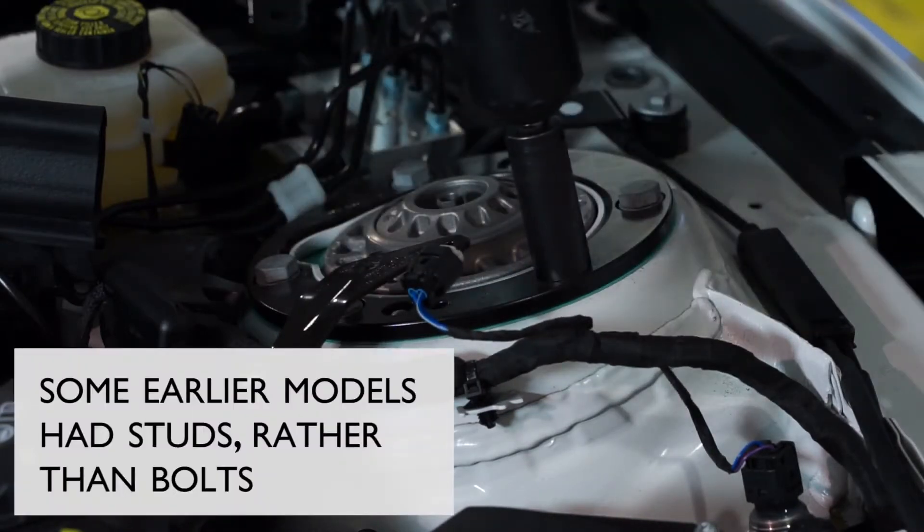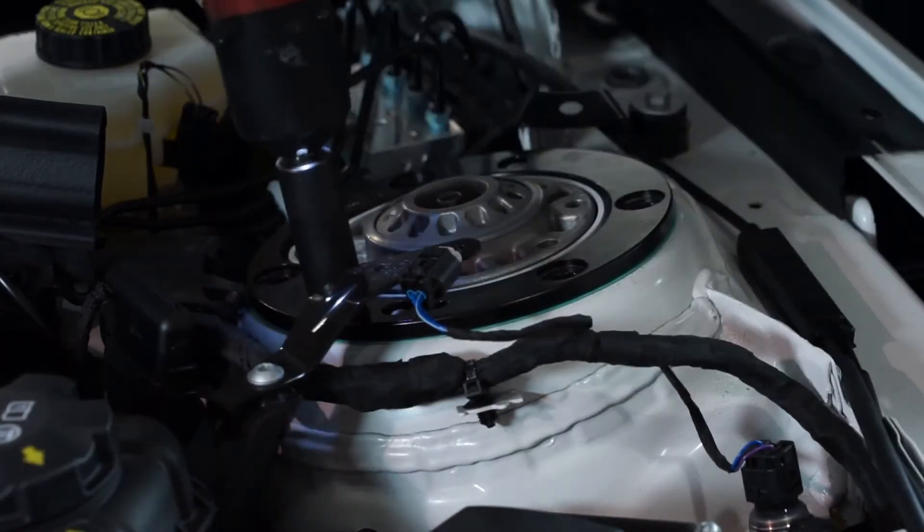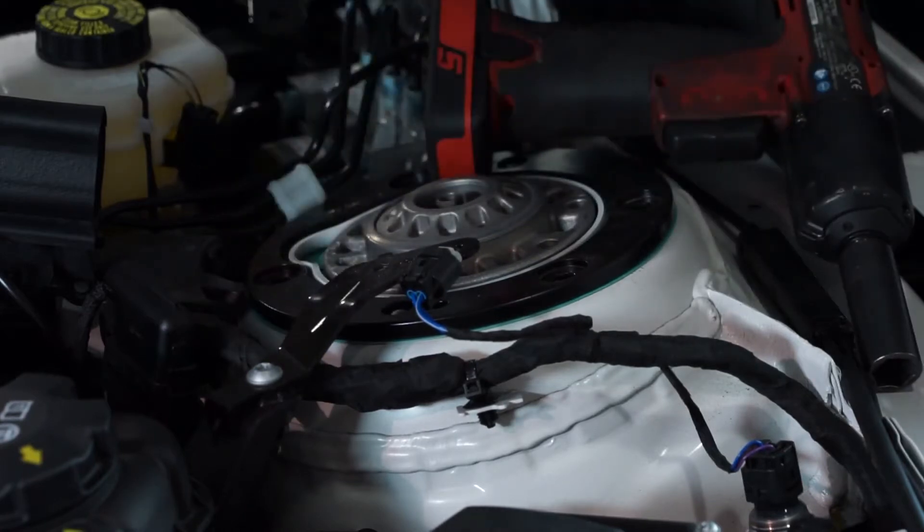Some of the early models will vary from the latest model, so please check what tools you'll need for this part. When the final bolt remains, make sure to hold up the strut assembly since there will be nothing securing it in place.